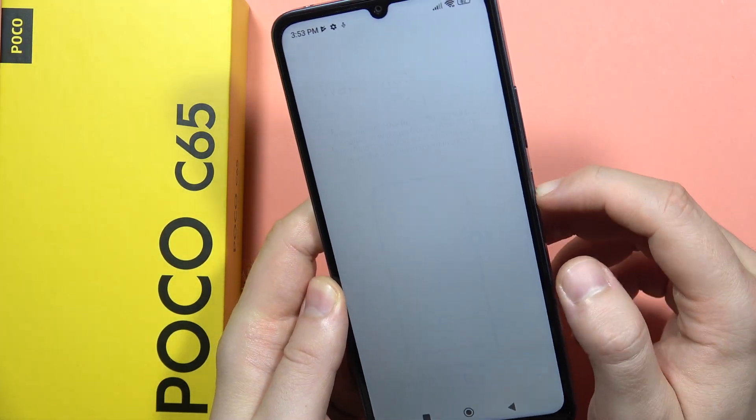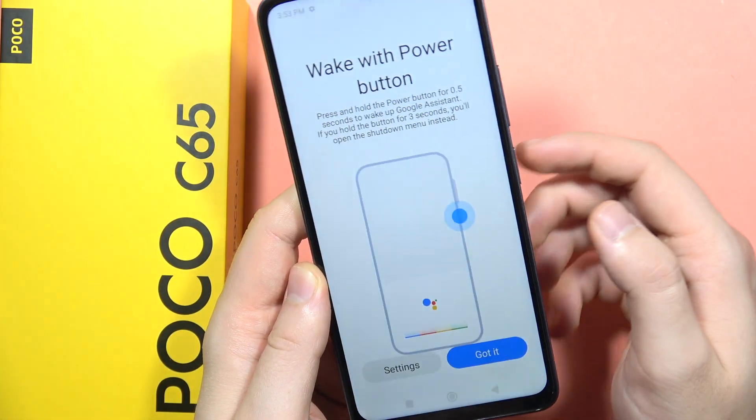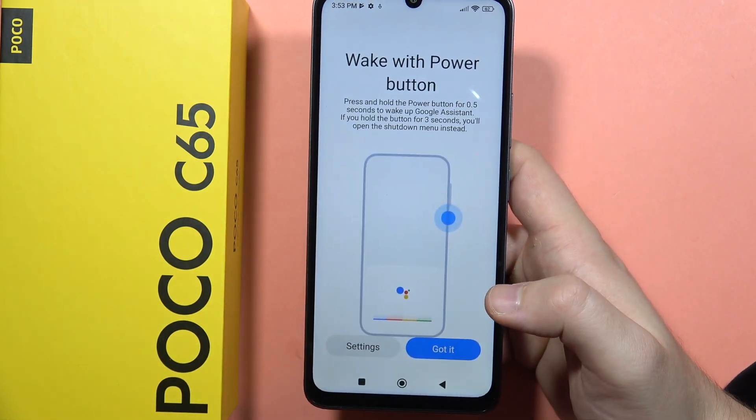Right now we can actually lock and unlock your phone by touching the sensor. Please subscribe to my channel. Bye bye!